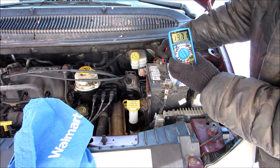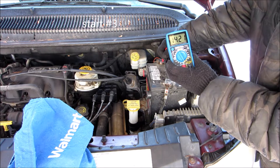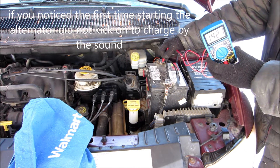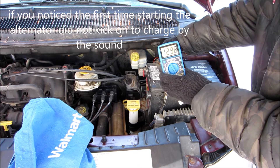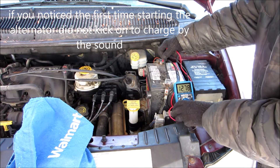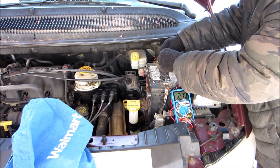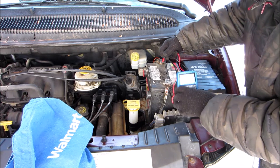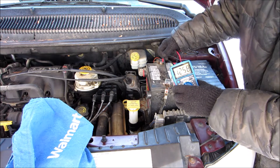Shut it off, turn it on. Let's see if it goes back down to 12. The first time I was definitely not getting it charging on the old man.